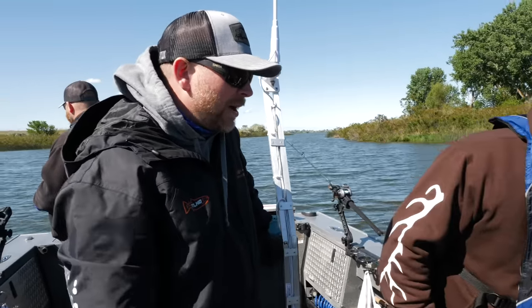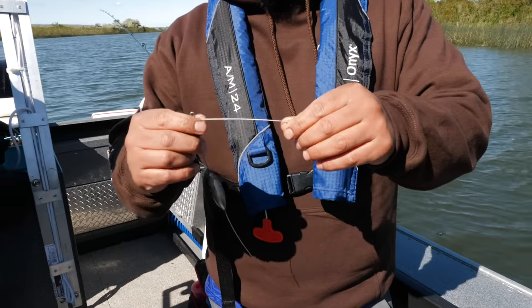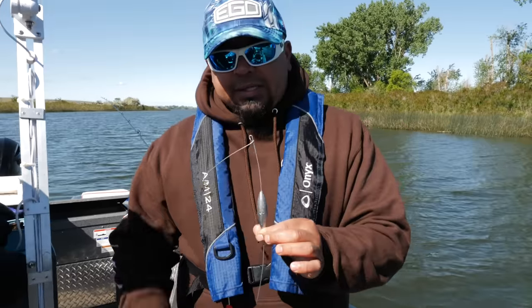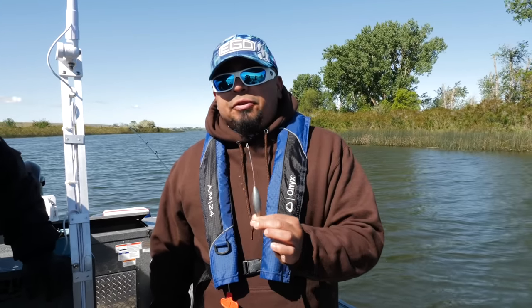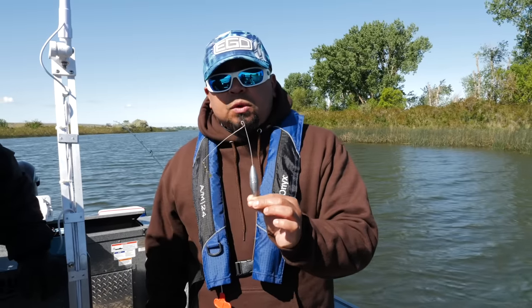Okay, let's dive right into the setup and how we get this thing rigged up. This is your standard L-shaped bottom walker and they come in all different sizes and weights. You want to gauge that per depth of water you're fishing — so for example if you're fishing in 10 feet of water, you want to go with the one-ounce lead.